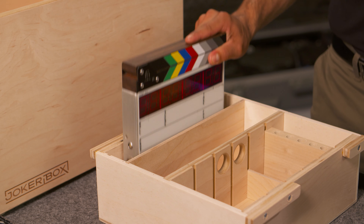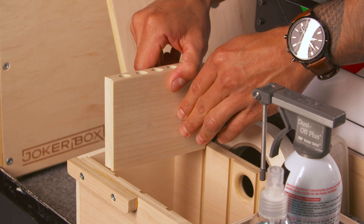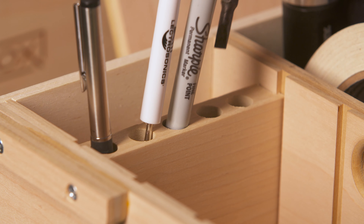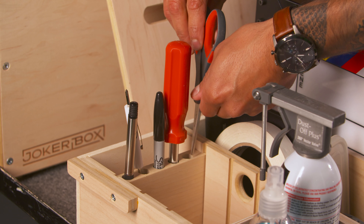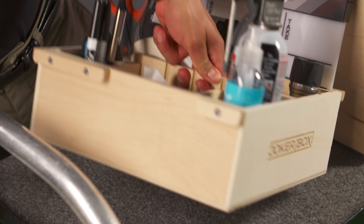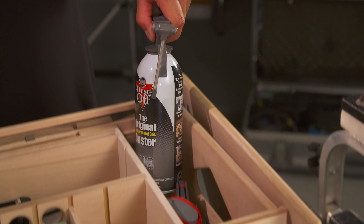The other position fits a digital slate or a thick binder. JokerBox's solid wood pen divider has holes that are perfectly sized for sharpies, screwdrivers, or scissors. And the rounded finger holes let you take the whole tray to your work area.